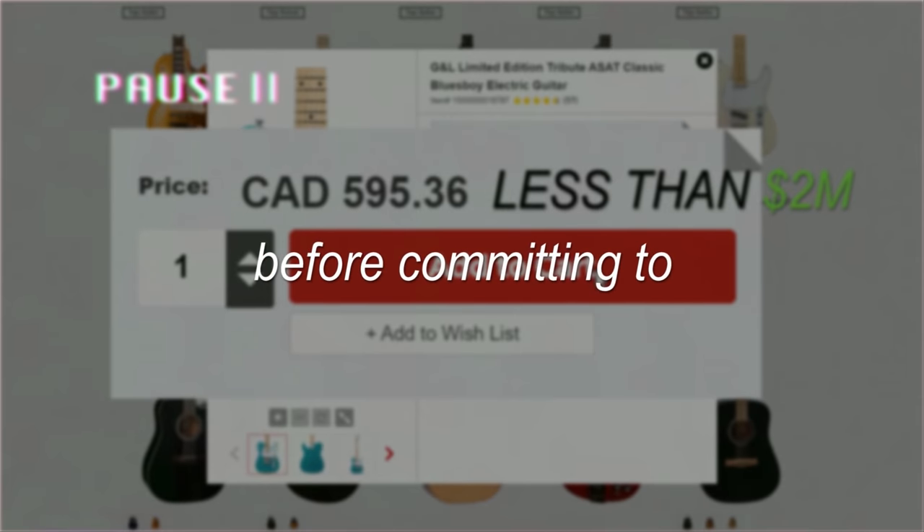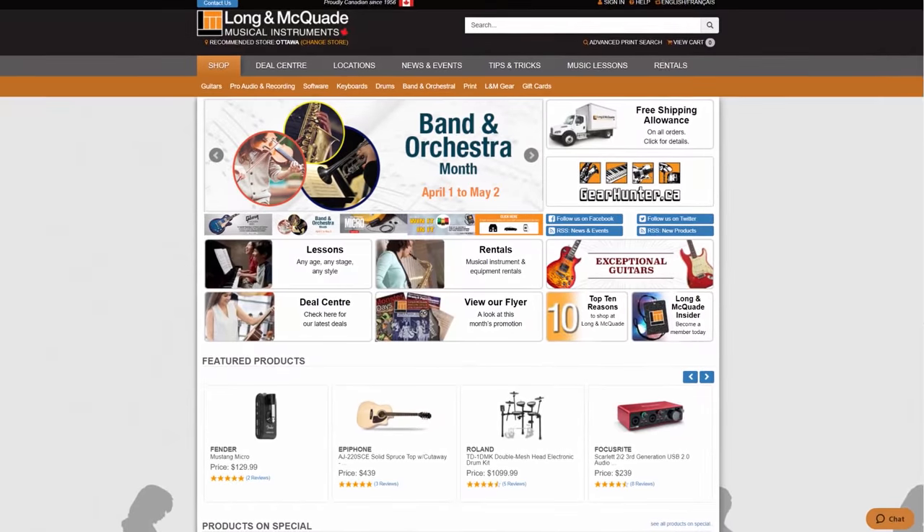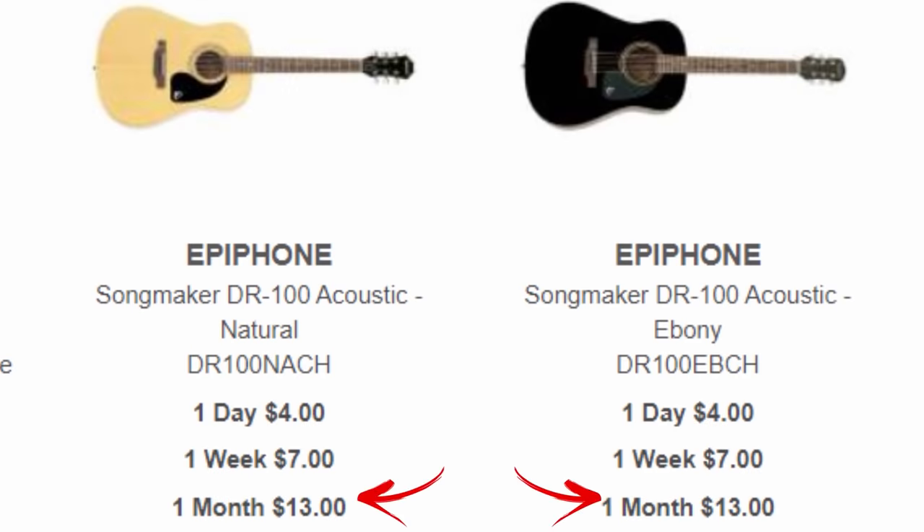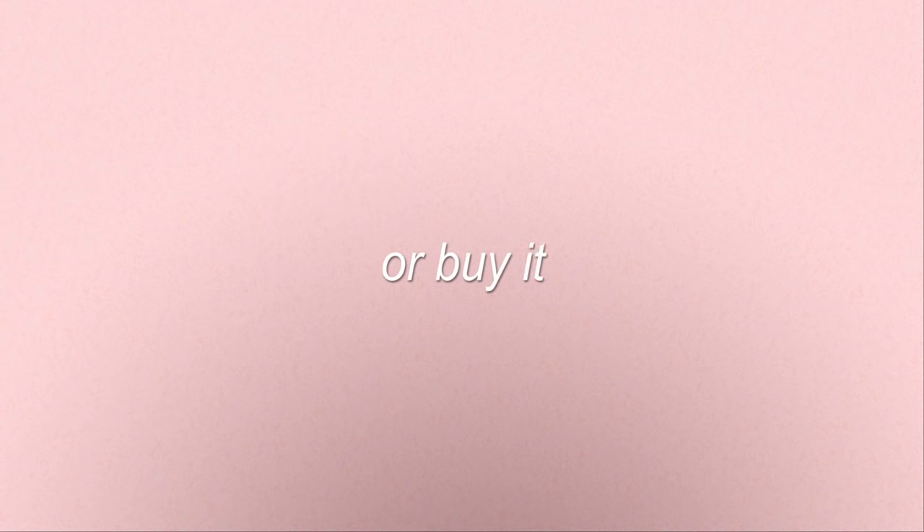Also remember that before committing to buying a new guitar, most guitar stores actually just let you rent them. You can get a $200 guitar for about $13 a month and try it out. And then at the end of the month if you like it, you can always just buy it — or steal it, if you want to do that.